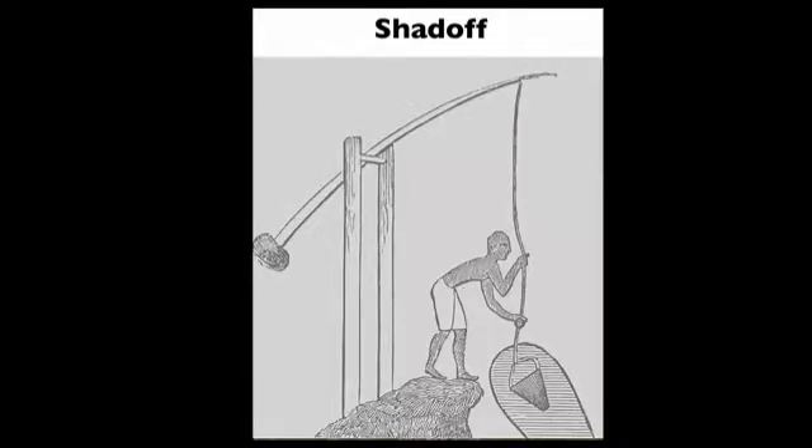The pump is one of humankind's earliest inventions because of the need to move water from one place to another. This image shows the shadoff, which dates to about 2000 BC. The physics of this pump are quite simple.